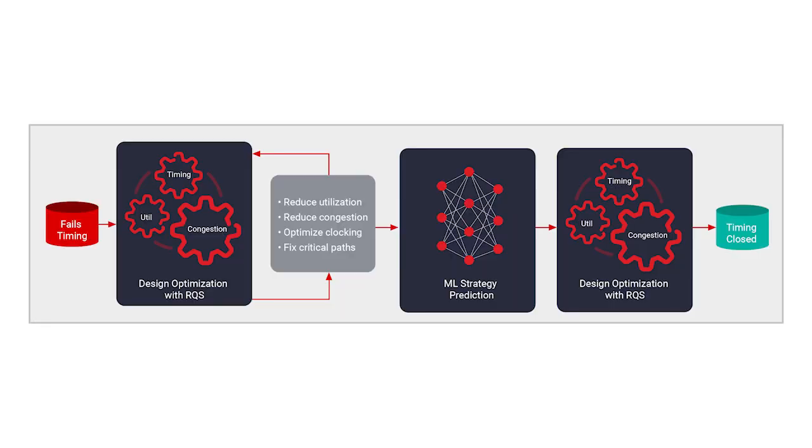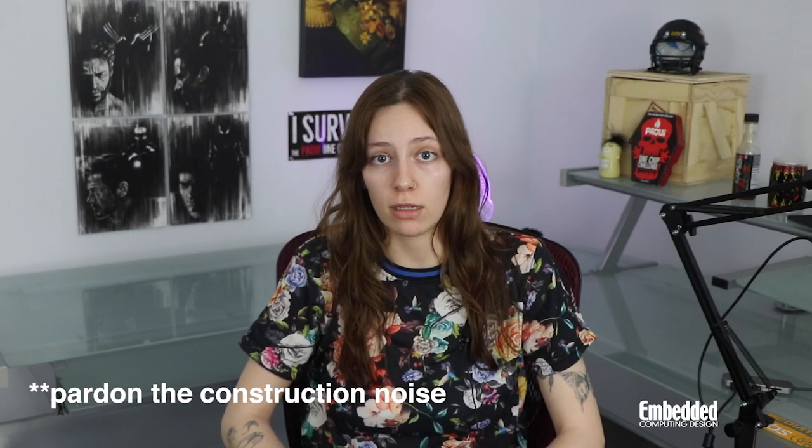The Cora Z7 comes with access to AMD Xilinx's Vivado ML SDK, designed for synthesis and analysis of hardware description language designs. The latest version of Vivado has introduced new machine learning algorithms like intelligent design runs, ML-based logic optimization, and congestion and delay estimation, all of which can help speed up design closure.